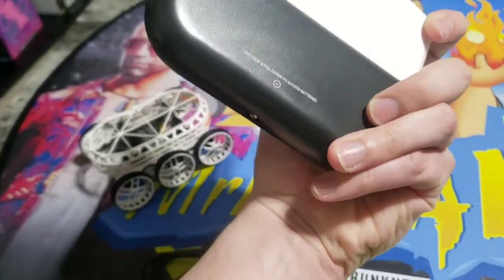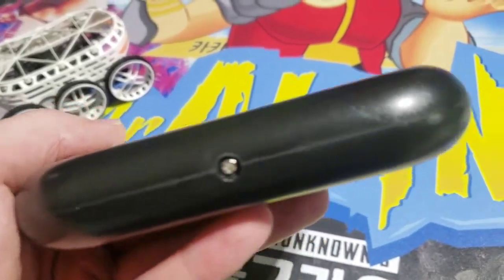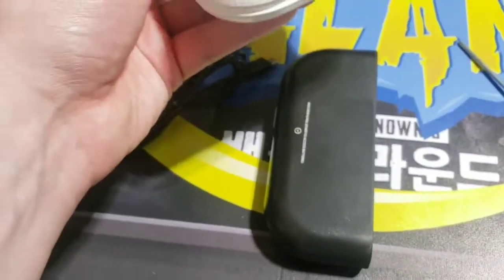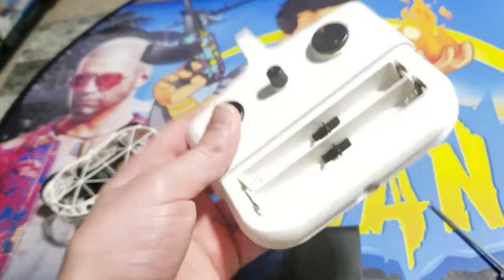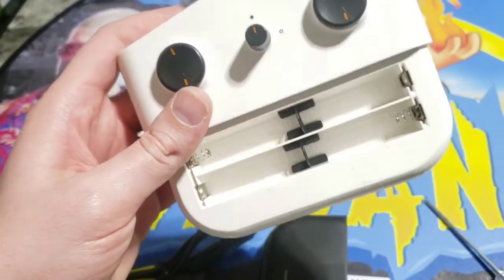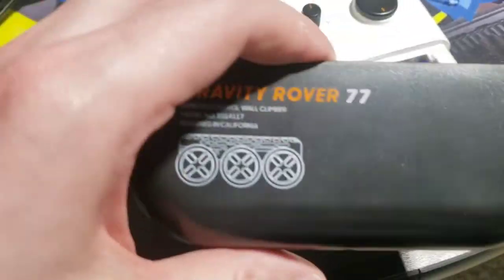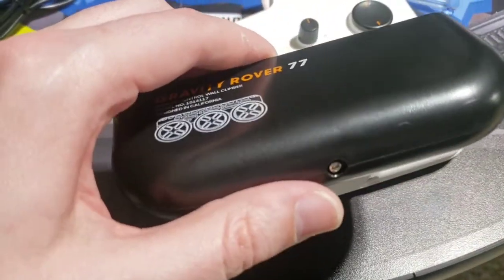So now I just got to figure out if this thing takes batteries. To access the battery door, it says unscrew and pull down. So you're going to need a screwdriver to unscrew this screw. It looks like that entire black bottom piece pulls off. And inside, it can hold four AA batteries. Now that we've placed batteries in there, we'll go ahead, put the cover back on, and screw it in place.